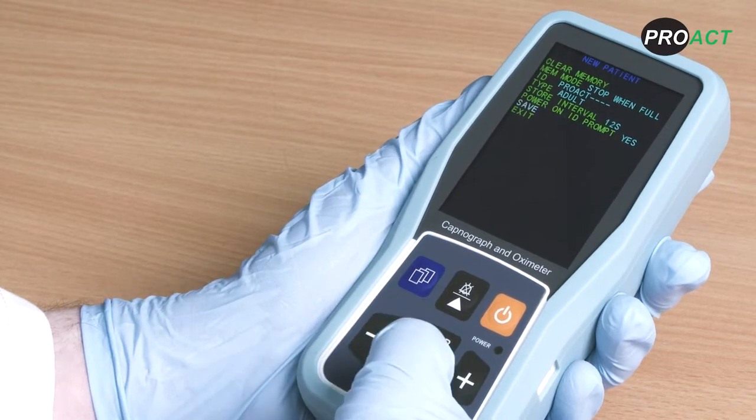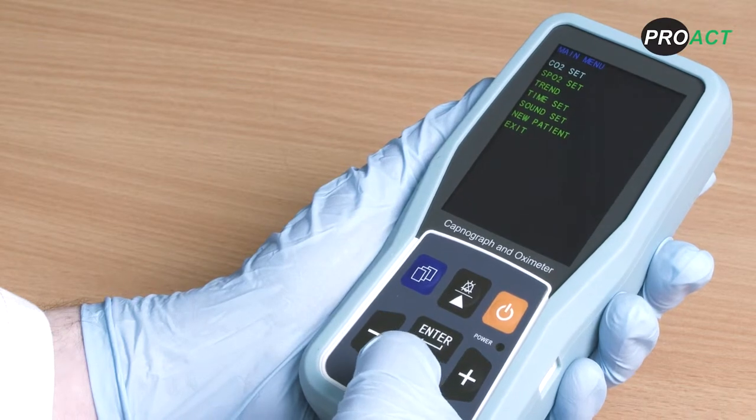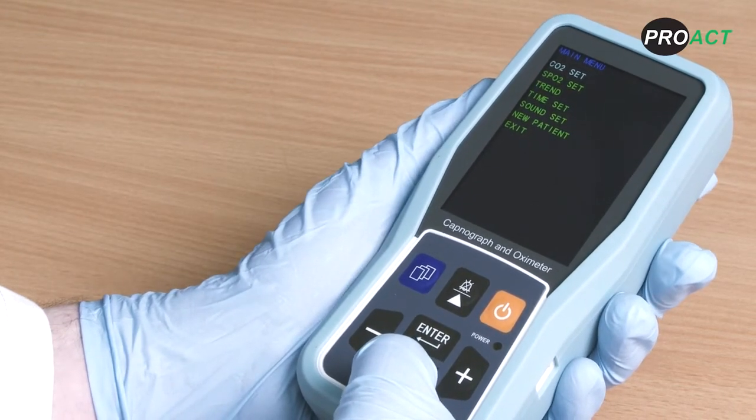To save your settings, click save. The device will ask you to confirm your choice — select the white highlighted option. These settings will now be latched to the device every time you turn it on.